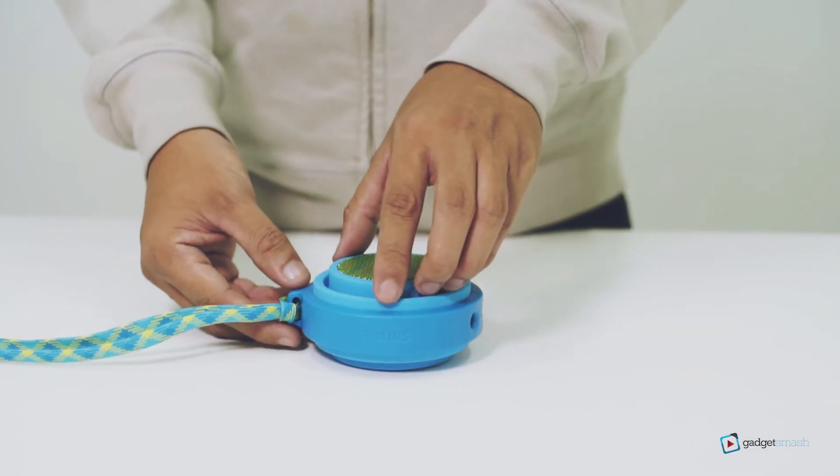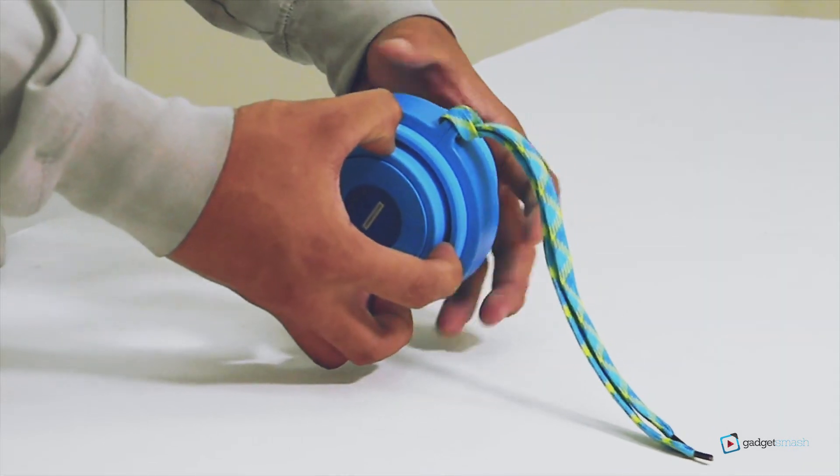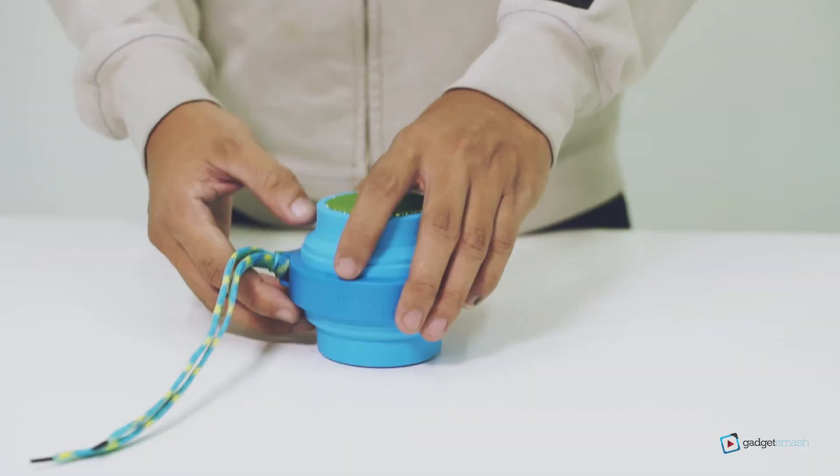The Philips BT-2000 is actually an expandable speaker which produces better sound and bass effect compared to when it is closed down.